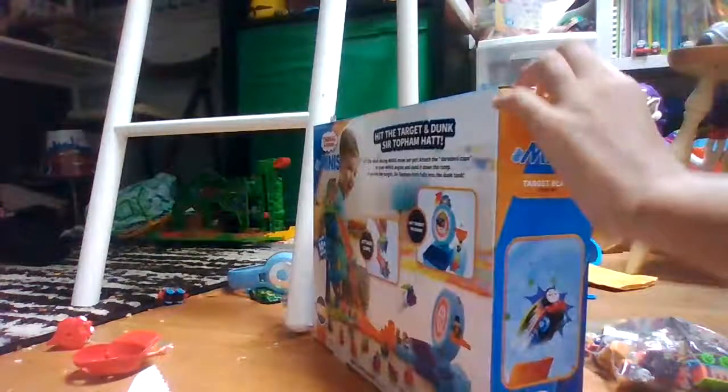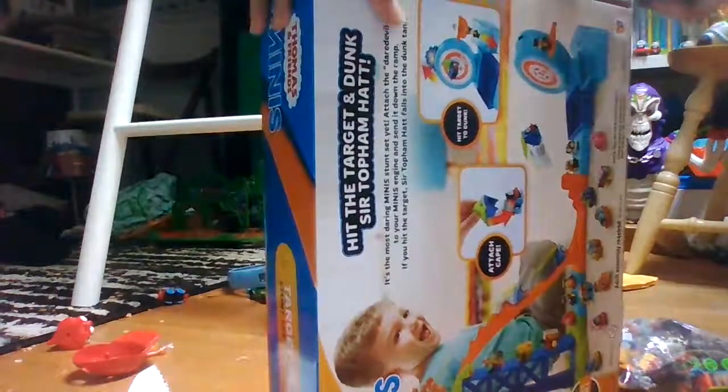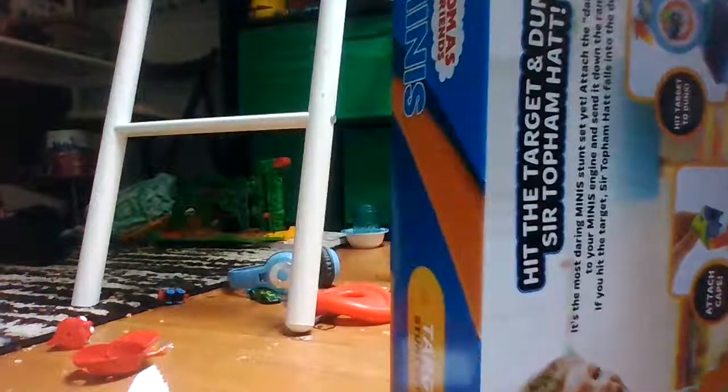I'm going to open that side here. I'm going to cut this part open right here. Sadly, they don't have like the little easy open thing, but the hot wheels do. But that's fine. Cut the other side. Where's the other tape? Let's open the box. Oh, there's a bunch of stuff - it's all coming out!